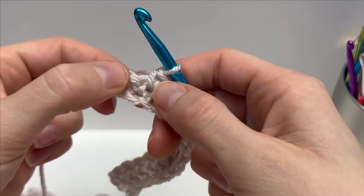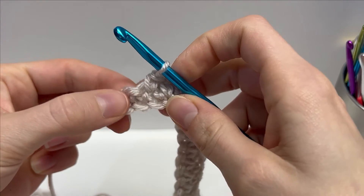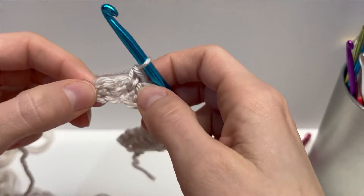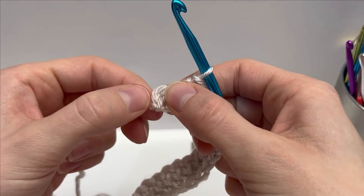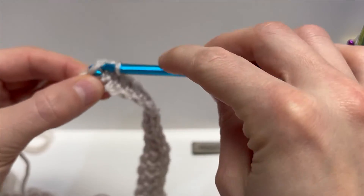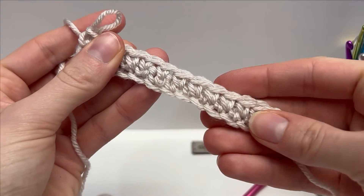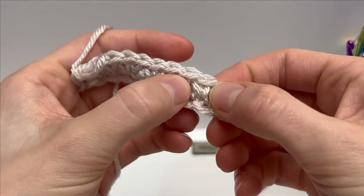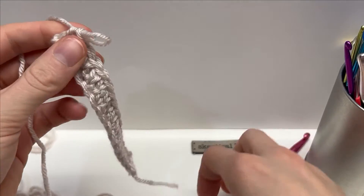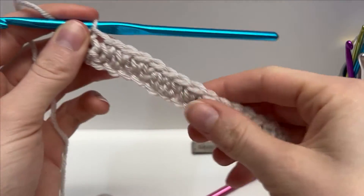Just finishing up the row. We have a single crochet here where we're going to work the waistcoat stitch, and then into our final stitch — since we're not counting that chain we skipped as a stitch — we'll actually just work a regular single crochet. At the end of the row you can see these V's that have formed by working through the posts of the previous single crochet. Row 2 is your repeated row.